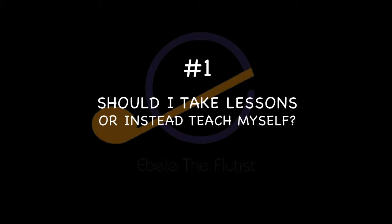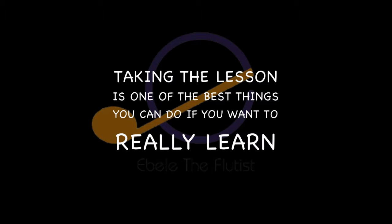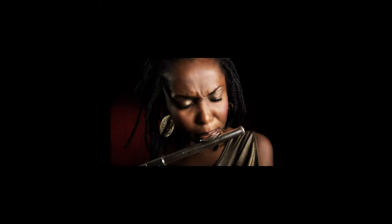One of the questions asked here is: should I take lessons or instead teach myself? We all know that taking lessons is one of the best things you can do if you really want to learn. For an instrument like the flute, it's quite complex, so you need to take lessons. You can find some online, but detailed flute lessons are hard to come by because people find it difficult and need a trainer to teach them.